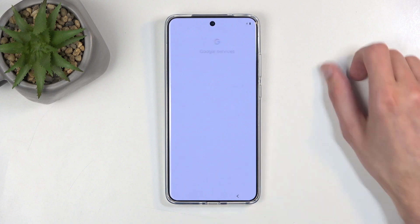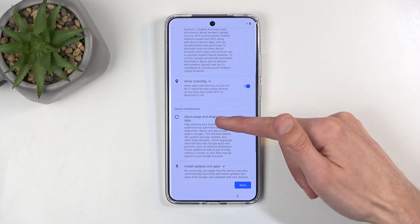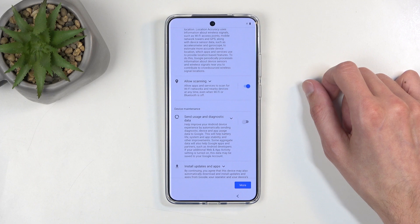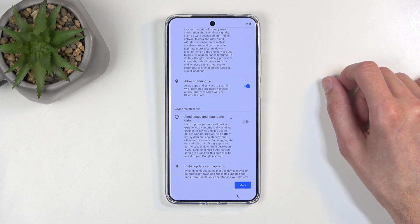Next we can proceed to Google services like location, scanning, and sending user and diagnostic data. You can turn all of those off, but it's Google, so let's be honest — it's not like these toggles do anything. There is a reason why companies are in class action lawsuits left and right, and it's not because these toggles do a lot.